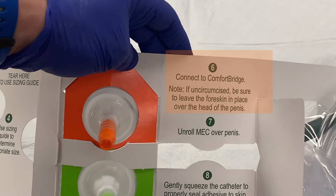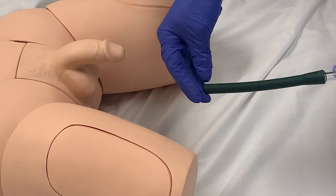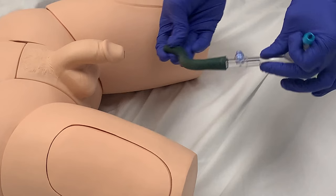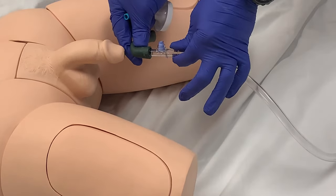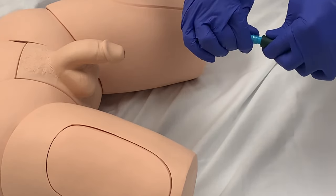Step six is to connect the Comfort Bridge. This is the name of a flexible tube that bridges the catheter to the drainage bag tubing. It provides a much more comfortable experience for the patient, as this material is able to more easily adapt to patient movement. Condom catheters that were previously utilized had rigid tubing connected directly to the condom catheter, which was potentially very uncomfortable and also caused the catheters to more likely be dislodged as the tubing fought and pulled against the patient's movement.